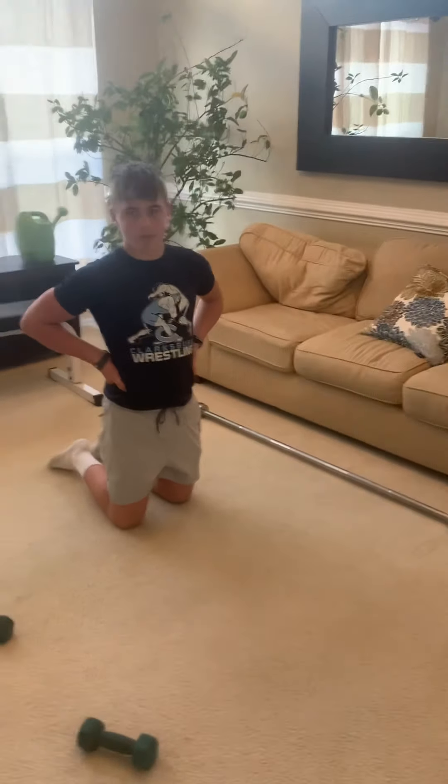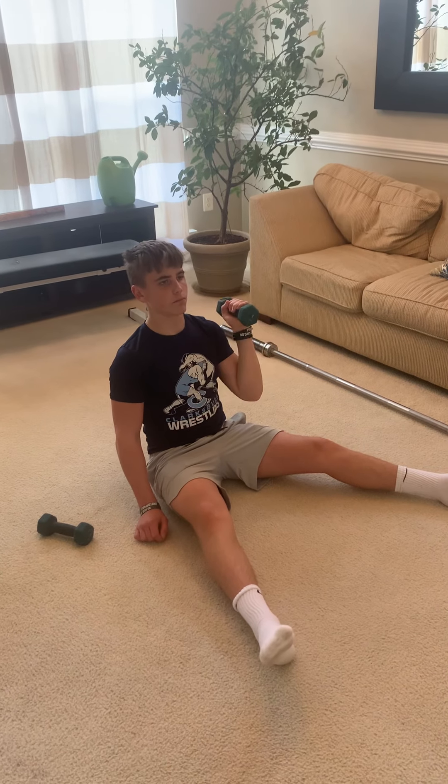Then he's going to grab a dumbbell for the Z-press — just one dumbbell. His legs are going to go out to a V-position. He's going to put his legs out into a V-position, and then he's going to press palm in, palm out. That dumbbell looks so tiny against him.